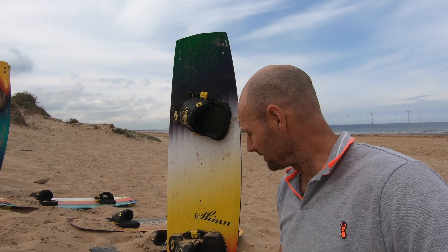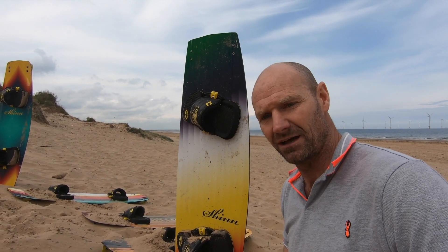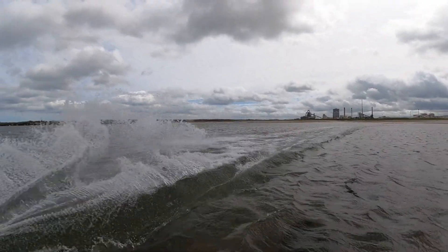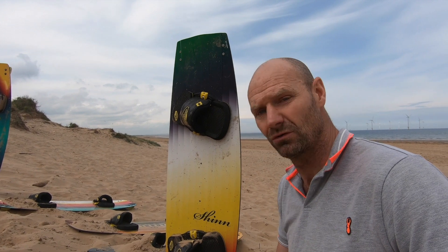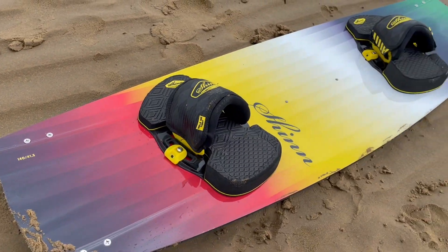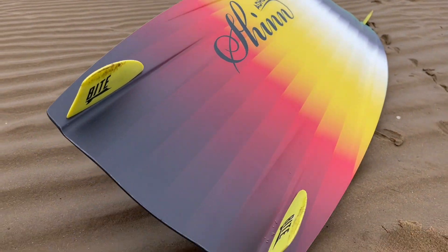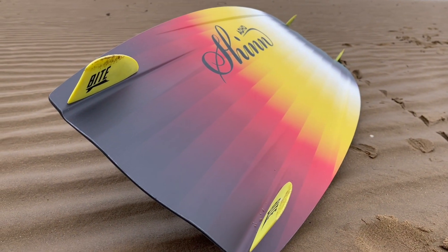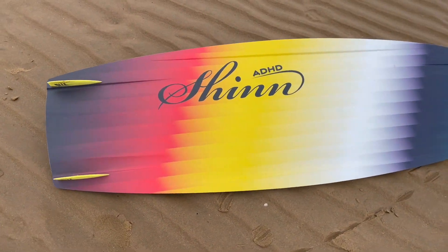The ADHD. I rode this board pretty much all of last year — where I ride is normally very flat water, very windy, and the chosen discipline big air much of the time, so this is the board that fits the bill. This year it's a little bit longer than its size, otherwise the mould is the same with new graphics. The one thing I would say about this board — it's got more rocker and more sidewall thickness to it than anything else — is that it does require a slightly higher level of general power for normal riding.